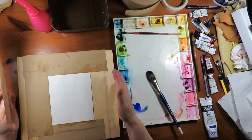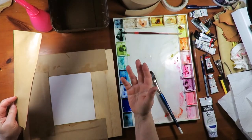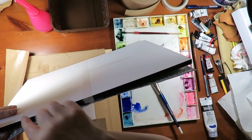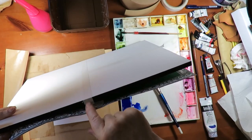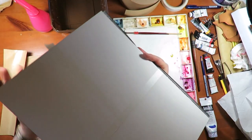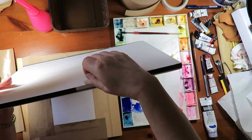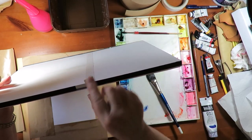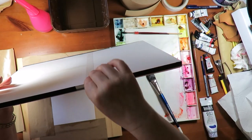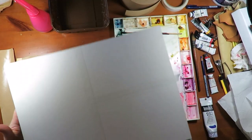You can deal with this in two ways. What I do is I buy paper in a block. It's got a rubber cement material all the way around, except for one little place. When you're done, you stick a knife under there, break the seal, and pull off your finished piece. But we're not going to do that because we're not done yet.